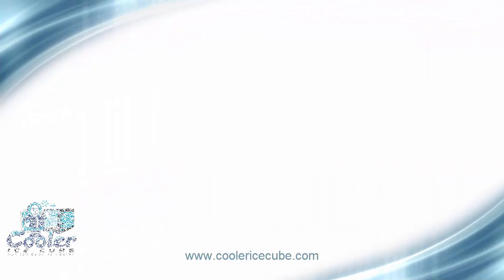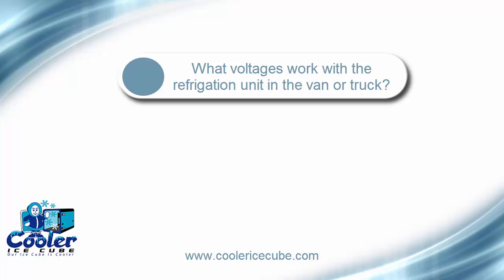What voltage do you use? That's correct. I mean, it is. It's standard 115 volt, 60 hertz, or 12 volt DC.